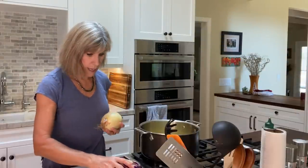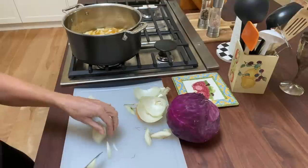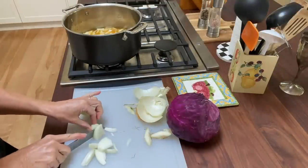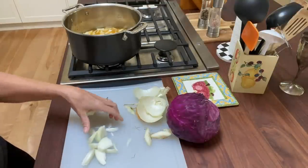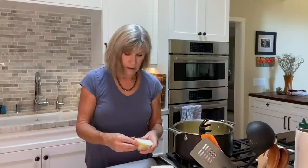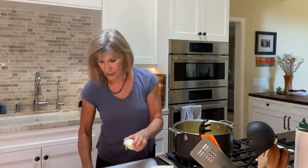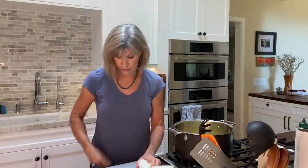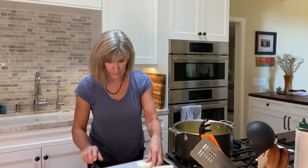Next we're going to add the onion. I do hate chopping onions because it does make my eyes water. They never let us cut onions on the Waltons set either, because of course they didn't want us to have tears streaming down our face during filming — unless of course that's what the scene was about.